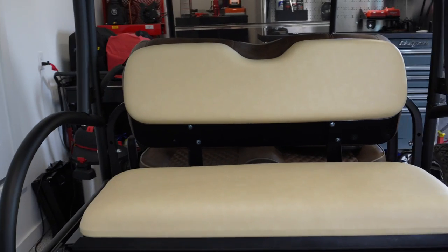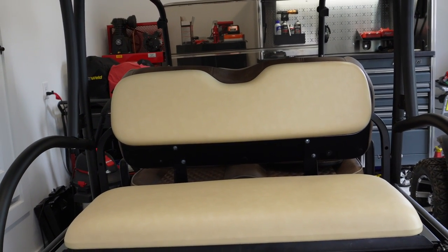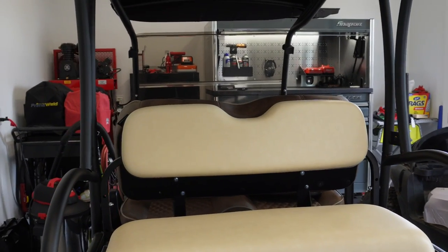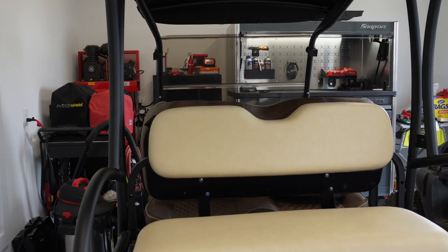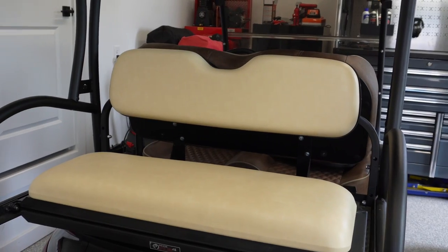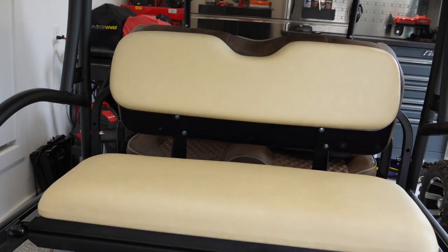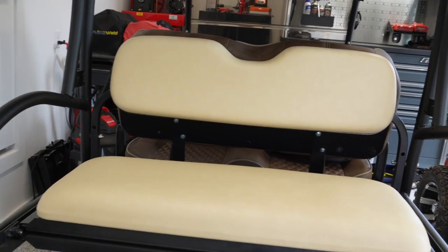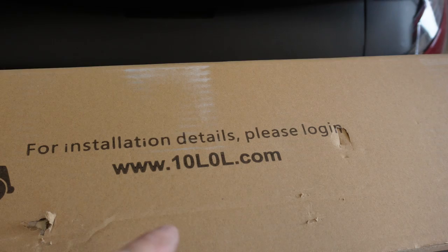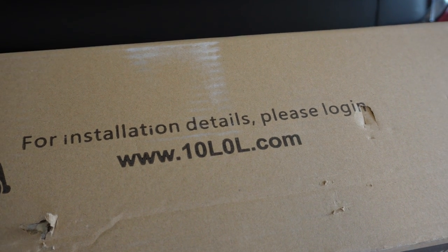My overall view of 10LOL — like I said, I've been using their products for years. I haven't had a single one fail me yet. I use their hubs all the time, I've been buying those for a long time. The side mirrors for the Precedents I use quite a bit. I definitely recommend it. You can get them on either Amazon or right at their website, www.10lol.com — it's right on the box.